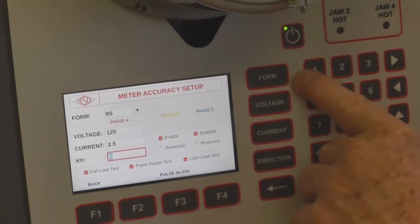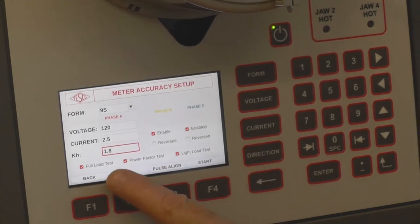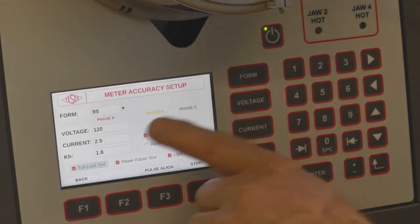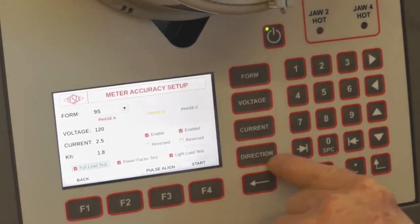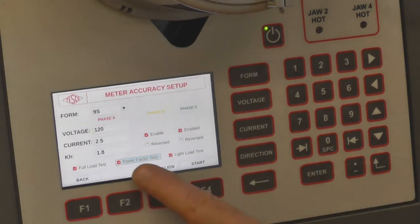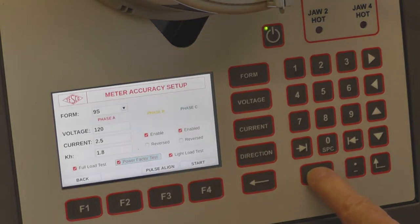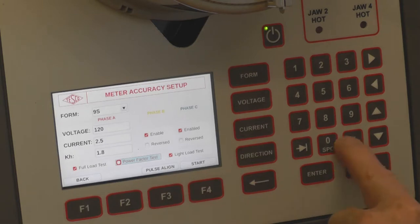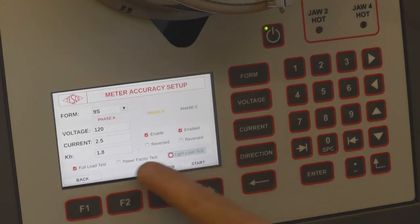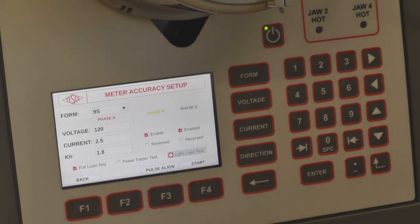This is a 1.8 KH meter. Form 9, 2.5 amps. Here you have all the different tests that will run. I want to select, just for time reasons, only a full load test. Press enter — when it hits the power factor field, it'll deselect it. Press it again and it'll select it; press again and it's deselected. I also want to deselect the light load test. So now only the full load test is enabled.